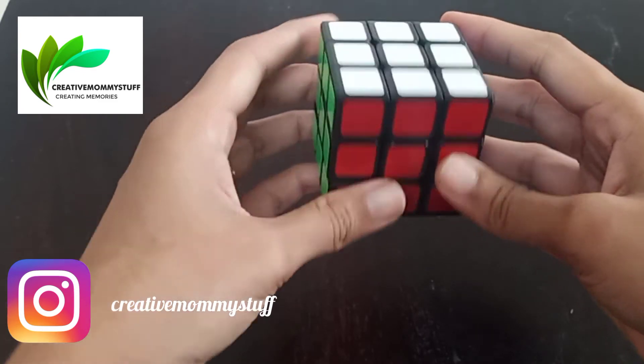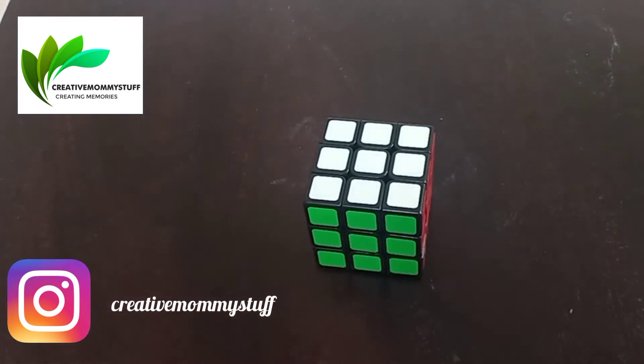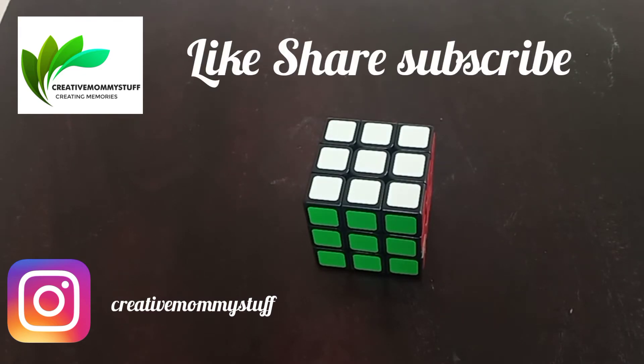You will get your cube solved. This was a fun trick for you guys, so you can try it and share with me on Instagram and the Facebook group. We will be back next time with a new cube trick, so stay tuned.